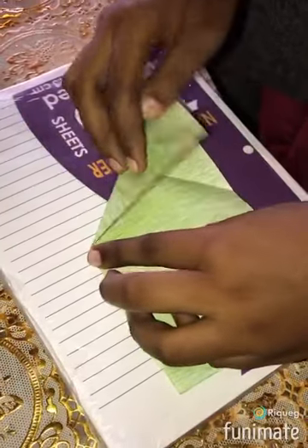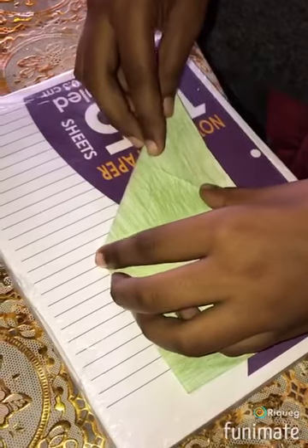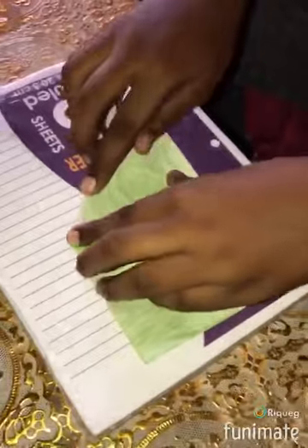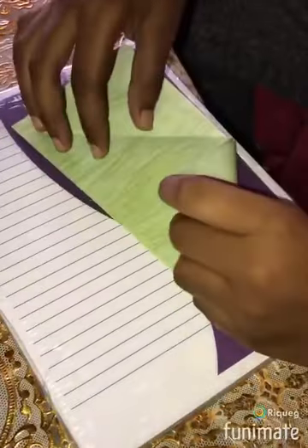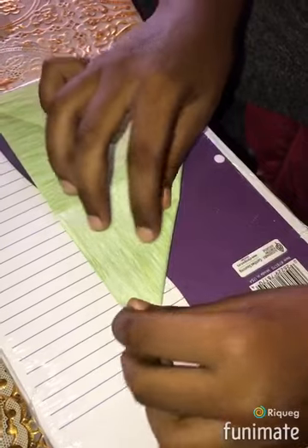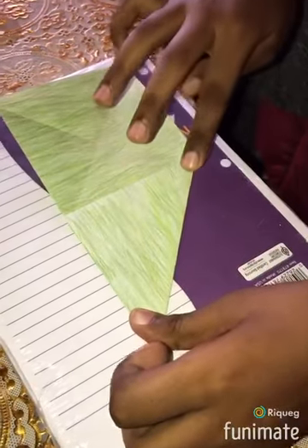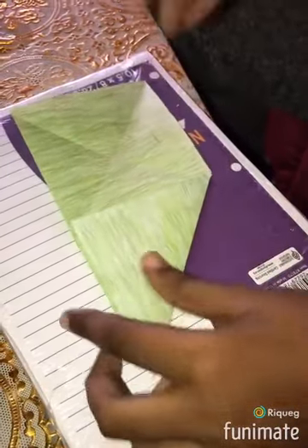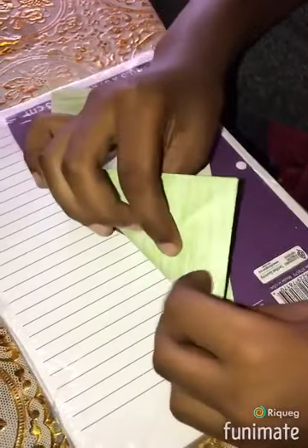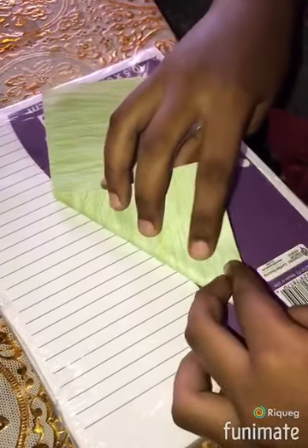Then you do it the other way. Then you do the same on the other side. Then you do the same on the other side.